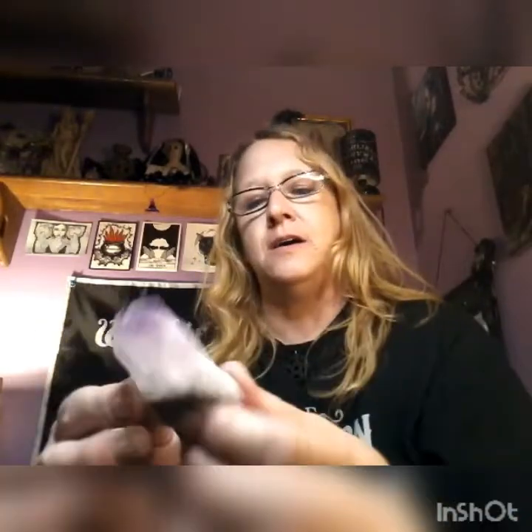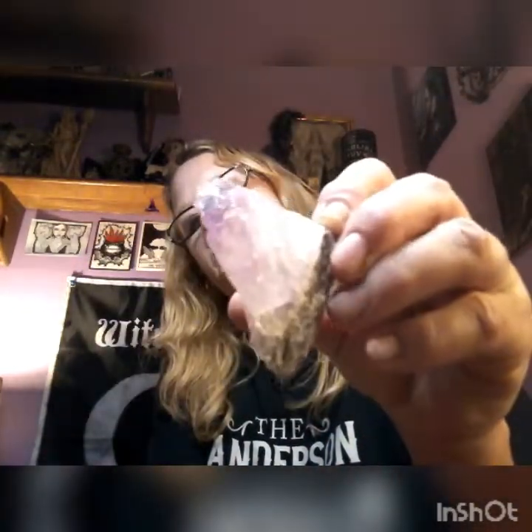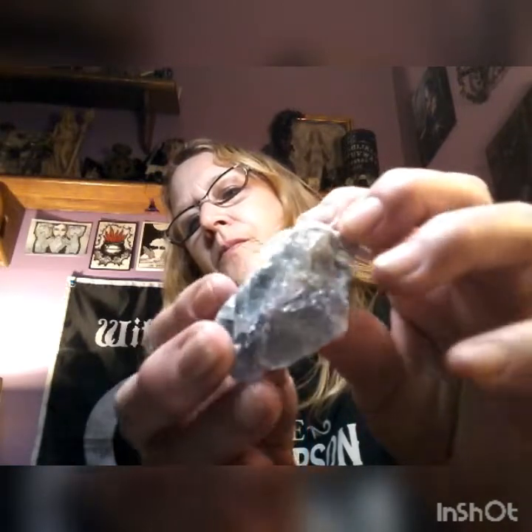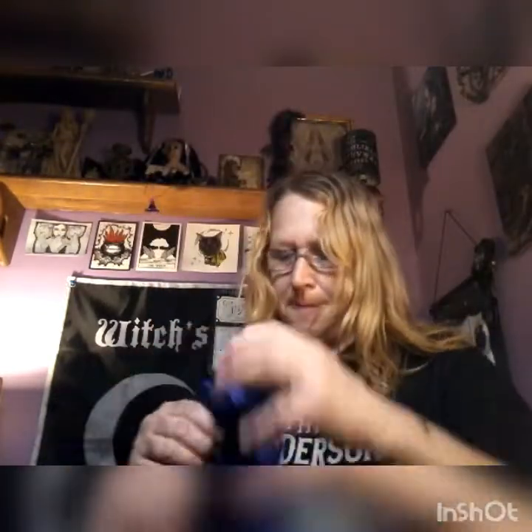It feels pretty big — it's a hunk of, looks like amethyst. All right, and let's see what this statue looks like.